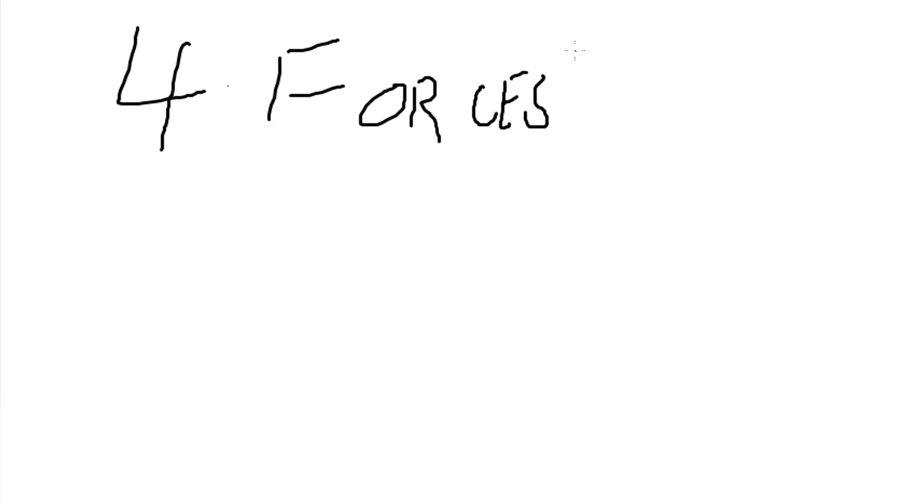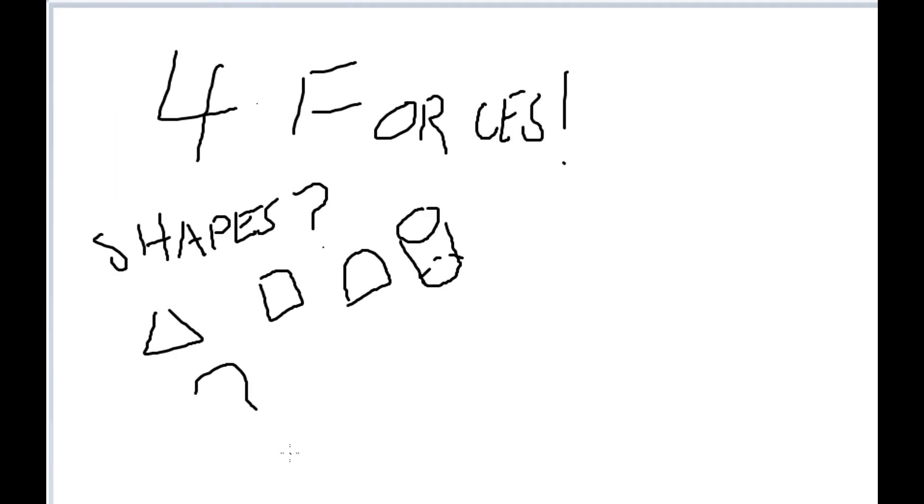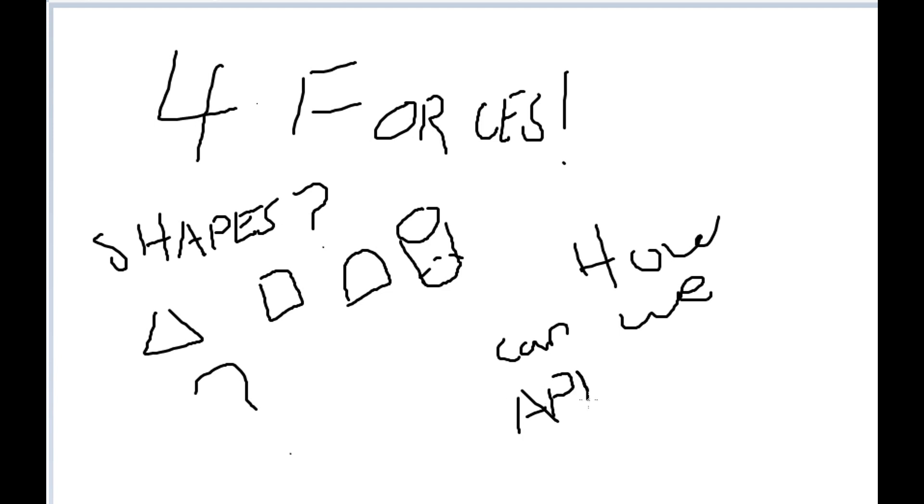Our learning targets that we're going to focus on today are going to be the four main forces that act upon a rocket, why rockets are shaped the way they are, and then rockets and their uses.